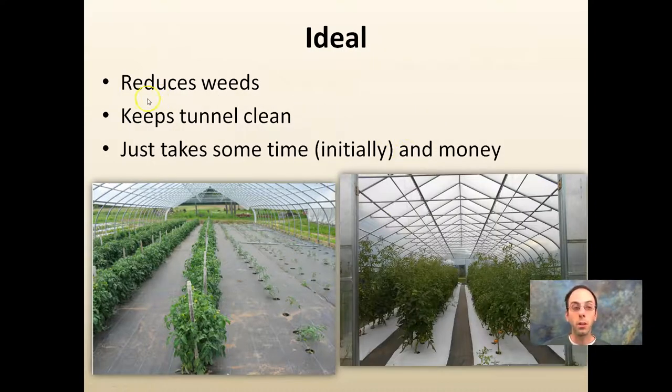Ideally, we're looking at reducing weeds — we want to keep our tunnels clean, and it takes time and initially some money. Laying down fabric material that lets water through and punching holes at precise, consistent spacings allows our crops to be as efficient as possible. This does reduce the weeds and time in season, and can get a very clean look overall. These are high tunnels, but the same idea can be applied to field-grown crops.